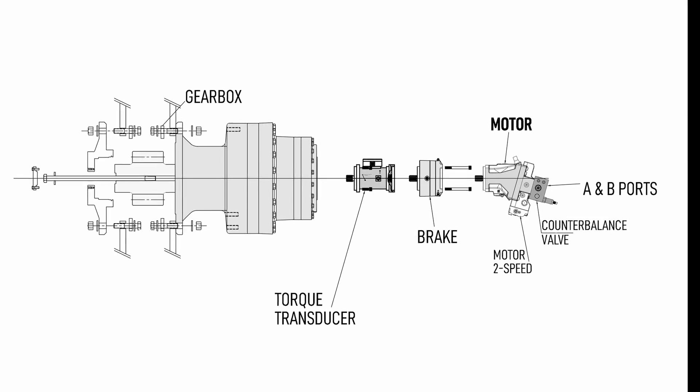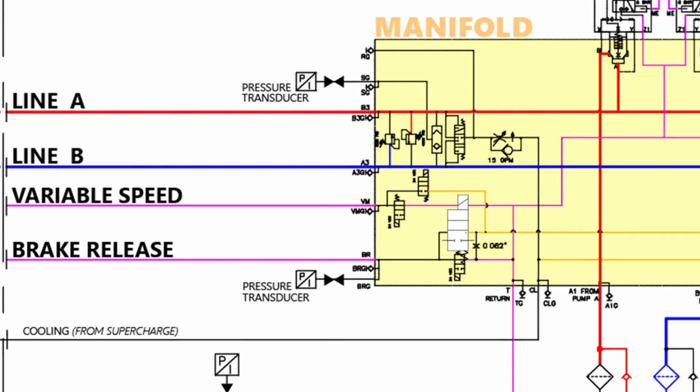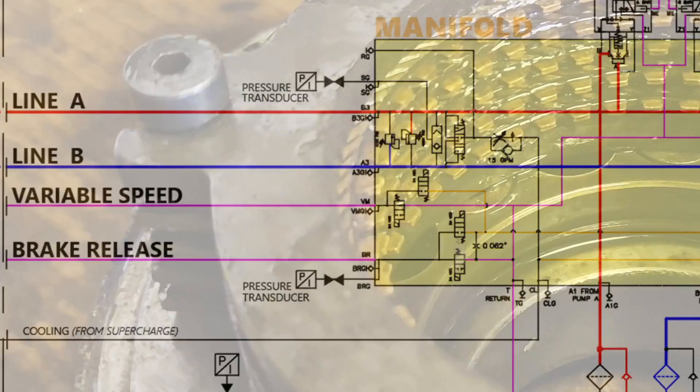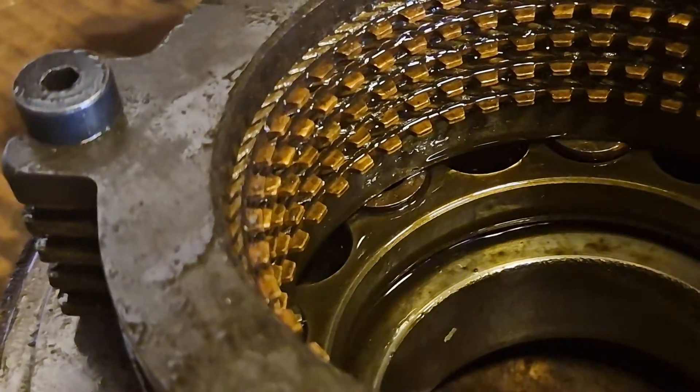The brakes are static only and are not meant to slow or stop the vessel when it's moving. The control systems are designed to release the brakes only when the system is ready to move the hull, meaning when pressure is applied. If hydraulic pressure or control power is lost, the brakes will set automatically.